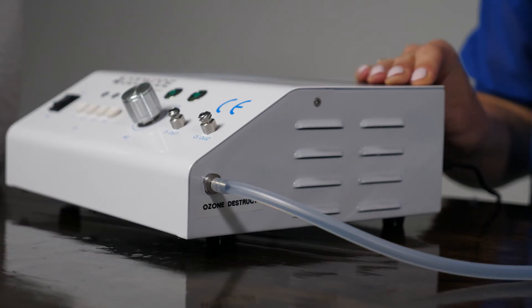Ozone gas is a lung irritant so you don't want to breathe in too much, although a small amount in a low concentration is considered safe. Given that it is possible that a small amount of ozone can leak out of the bag, you use a second hose to bring that excess ozone to the ozone destruct function on the ozonode.